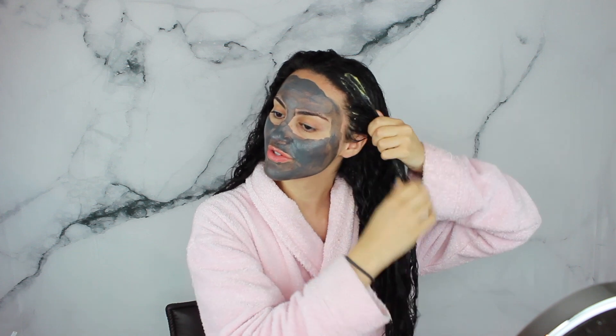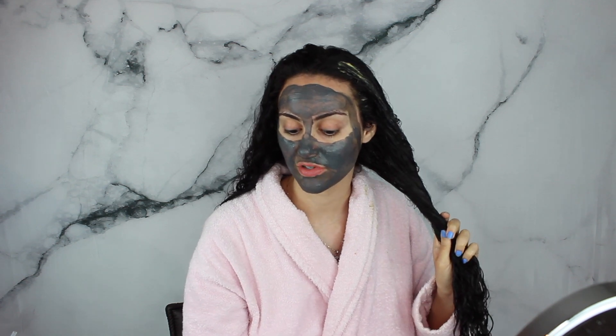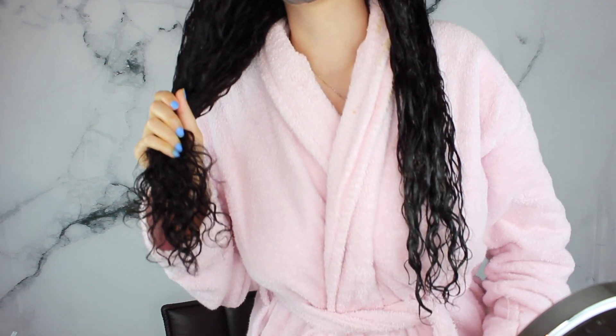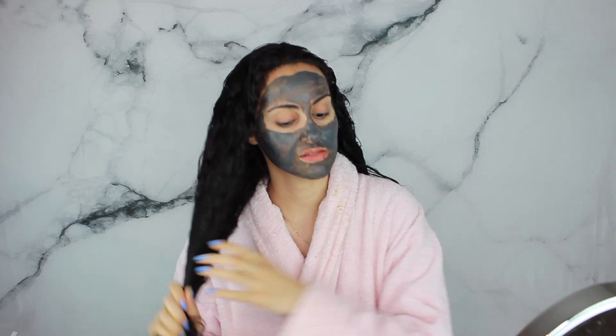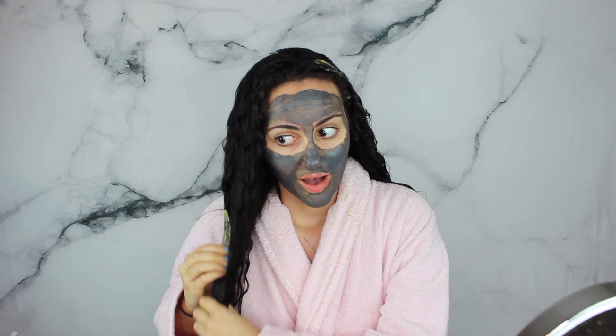I think it's probably time for another haircut. I was actually thinking about cutting my own hair and doing it on YouTube, so let me know in the comments if you'd want to see that. I've never cut all of my hair before — look how long it's gotten, it comes down to my belly button now and I haven't even straightened it pin straight yet.